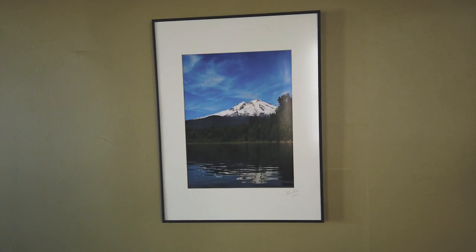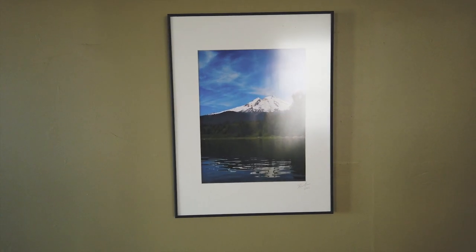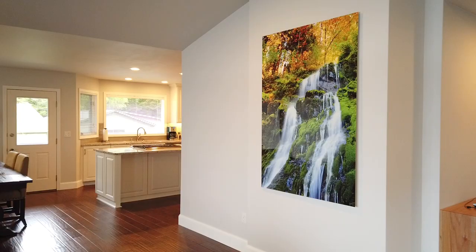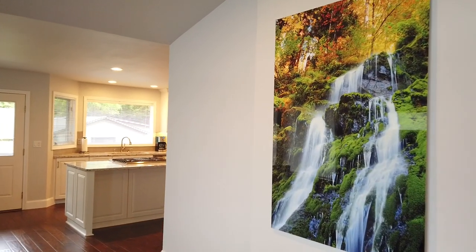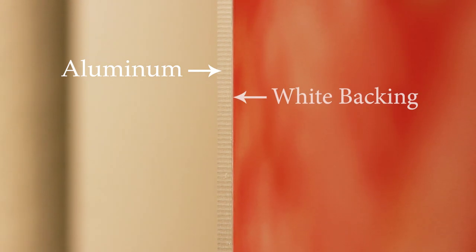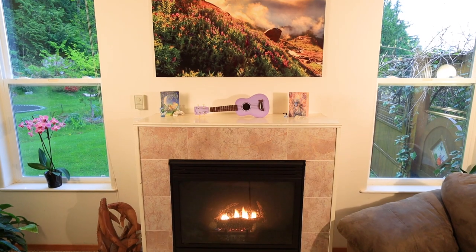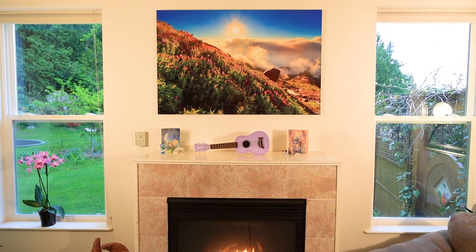Traditional photo paper prints have to be protected under glass, which causes a lot of glare and makes the images much harder to see. The metal prints are a sheet of aluminum with a special coating that the dyes are infused into at 700 degrees. The surface is composed of a white backing layer covered by what you could think of as a thin layer of clear gel. The dyes are heat transferred into that gel layer and suspended there.